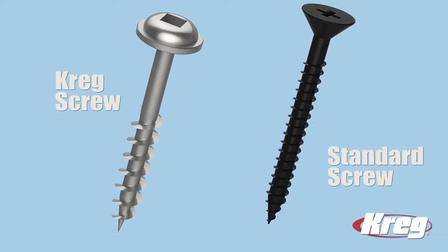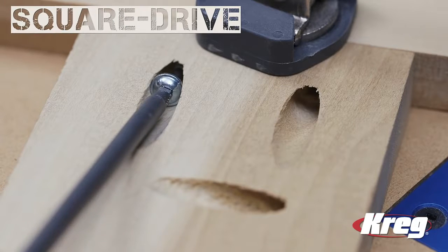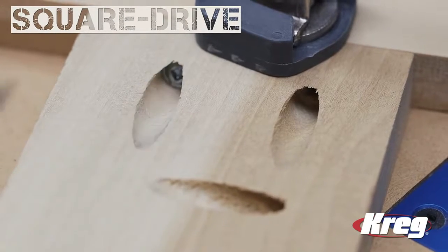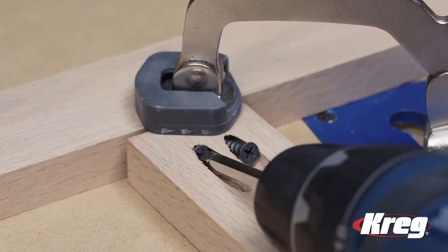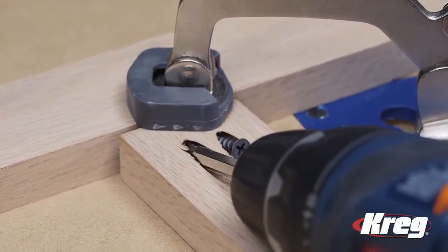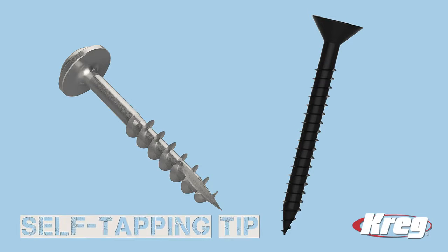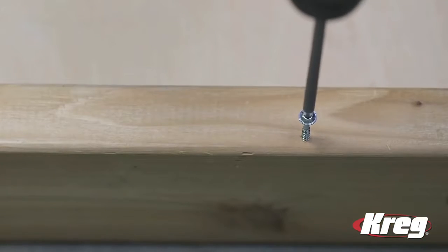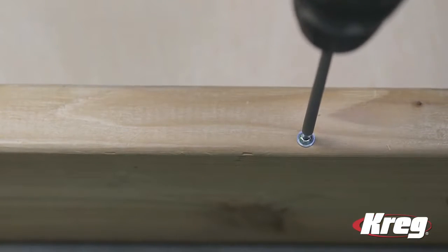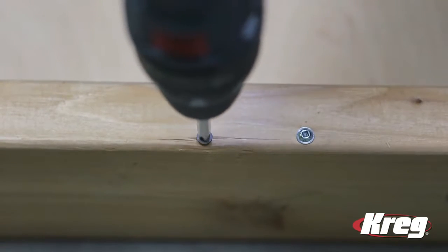For starters, the Kreg screw has a square drive head. The square drive bit fits deeply into the head, which makes it easy to drive the screw. With an ordinary screw, the driver can slip easily, and that can prevent you from driving the screw all the way, or worse yet, strip the screw head. A Kreg screw also looks different at the other end — it has what's called a self-tapping tip. The self-tapping tip means that you don't have to drill a pilot hole. Just drive the screw and it creates its own hole without splitting the wood. Try that with an ordinary screw, and the results are usually much different.